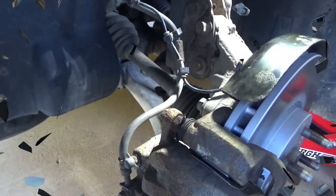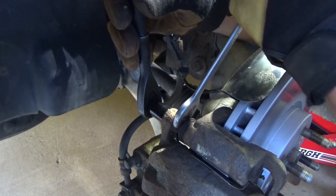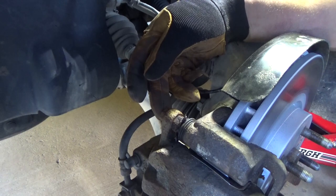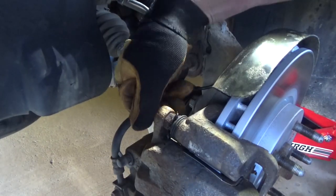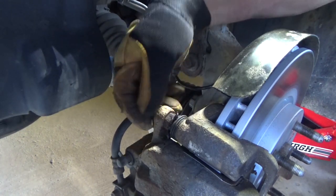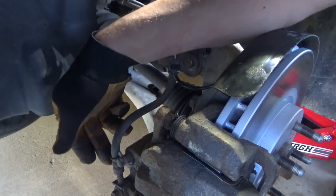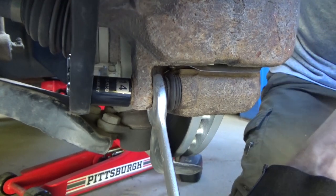22 millimeter on the lug nuts. I just did the brakes on this vehicle on Tuesday, it's now Saturday and I just posted the video, so if you watched that video you may not need to watch this one. 14 millimeter here on the bolt, 18 millimeter wrench here if it spins — ours might since I just greased the pin. Devon also noted I haven't been doing much work on the Sierra and I've been doing all the work on the Equinox.